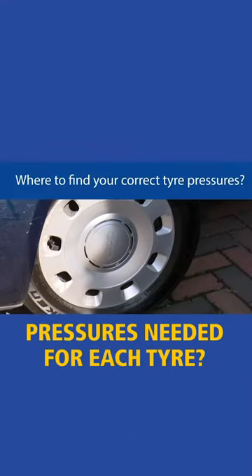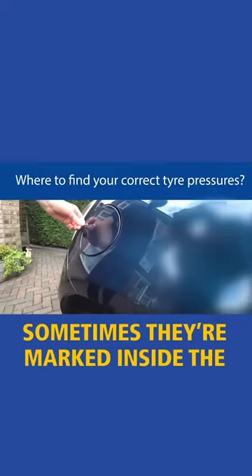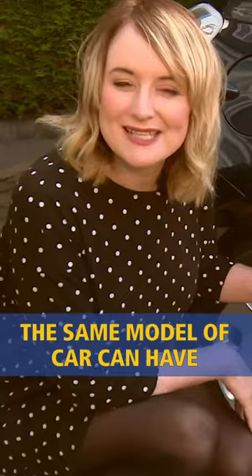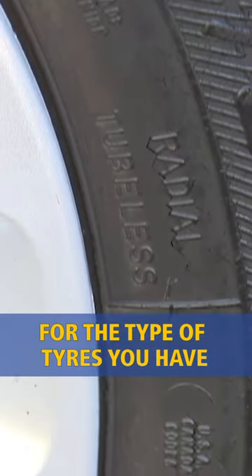Where do you find the correct pressures needed for each tyre? Sometimes you'll find a plate inside where a door shuts, sometimes they are marked inside the fuel filler cap. You will always find the pressures in your car manual. The same model of car can have different types of tyres fitted, so make sure you have the right pressure for the type of tyres you have.